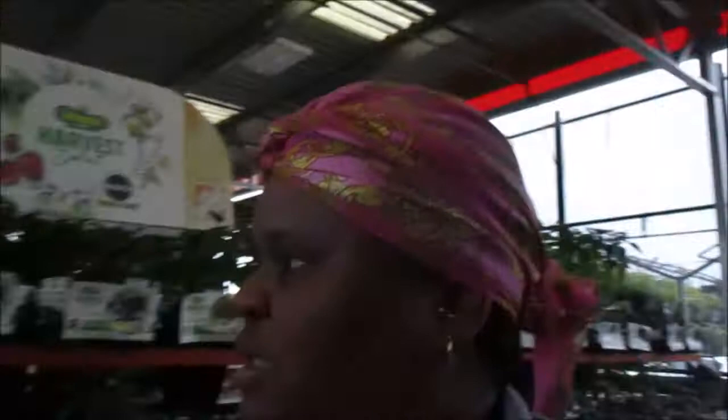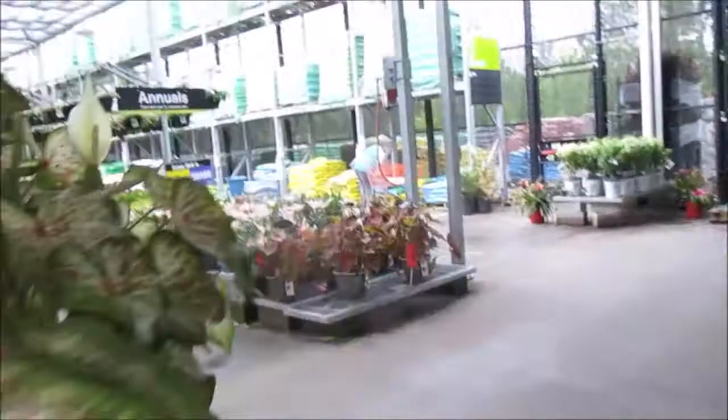All right, now I gotta go to Walmart. I'm gonna try to pay for this and then head to Walmart. I'm gonna have to get some pots, this size right here, for the peppers to grow in. Y'all, it's pouring down rain right now and I can't run to my car — I'm gonna wait for it to slack up. I'm looking around here at Home Depot in Vicksburg, Mississippi.